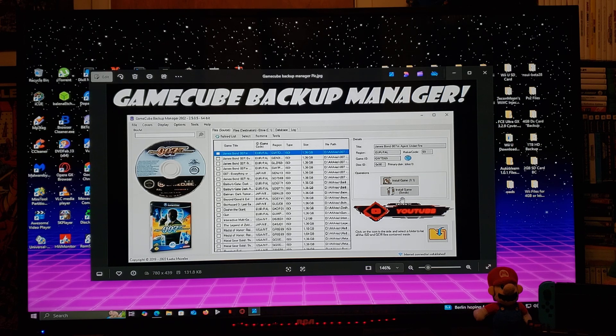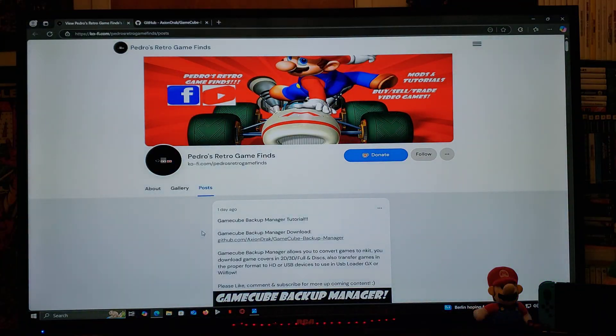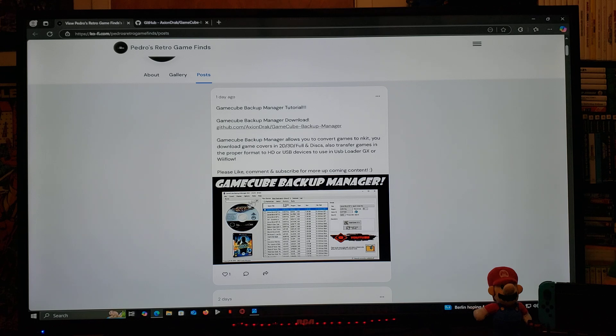I'm going to leave the link to the download page in the pinned comment of this video. Here's my page — scroll down until you find the thumbnail of the video and there's going to be the link. This is going to be a GitHub page, so it's going to give you a little bit of information.